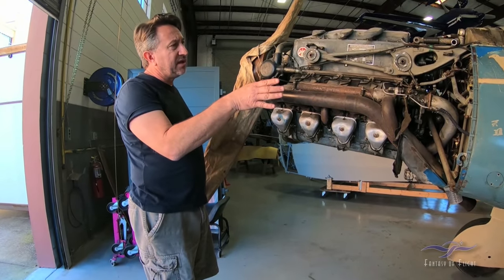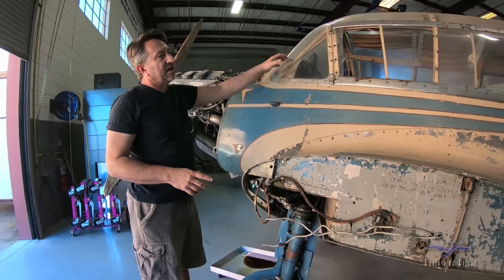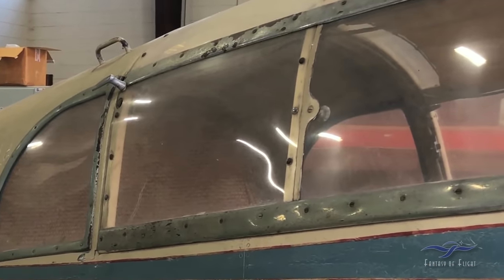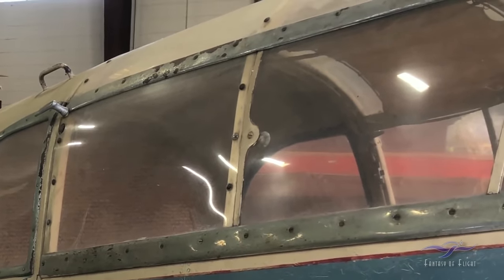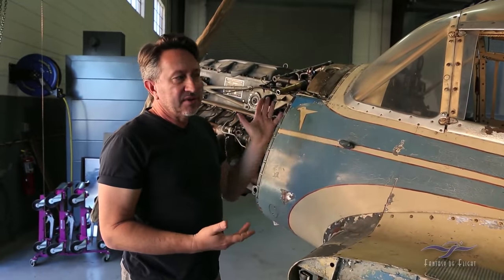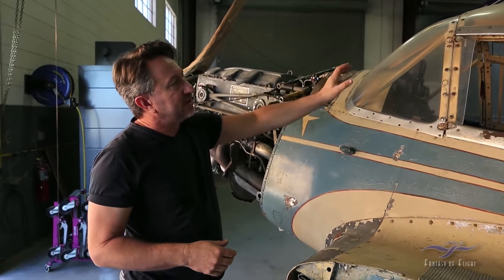As we move towards the fuselage, you'll see the plexiglass covering. Amazingly, I found a plexiglass company in Pennsylvania — I'm not quite sure why they had the molds, but they actually had the molds to make new plexiglass for the 108. They must have produced it for somebody at some point. I contacted them and they made us a whole new set of glass for the airplane. That's all going to come off and get redone.